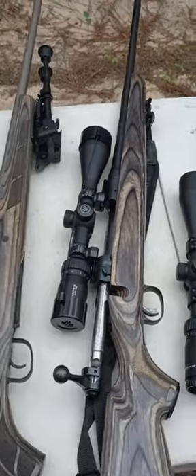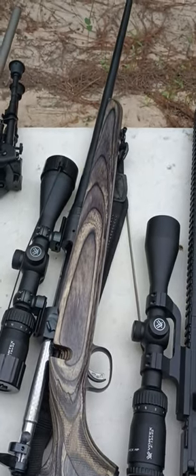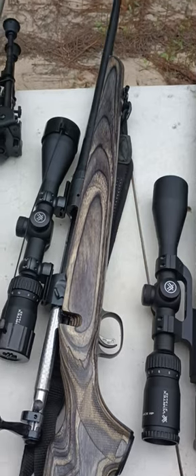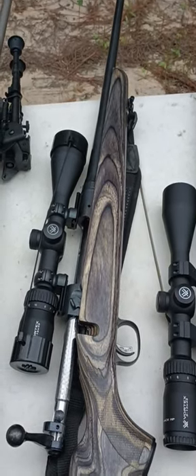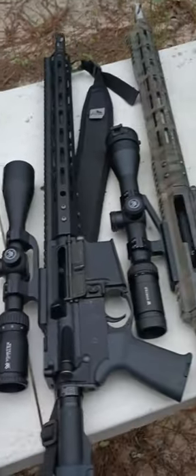This is my 30-06, I'm going to get it tuned up today. I'm shooting 172 grain Sierra Impacts in it — pretty long range, high BC bullet for a 30 cal.